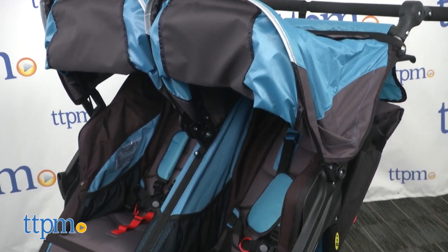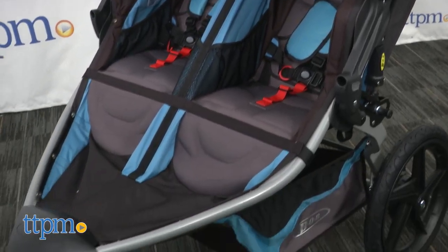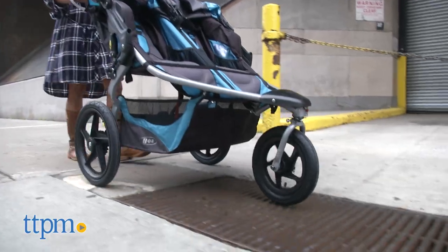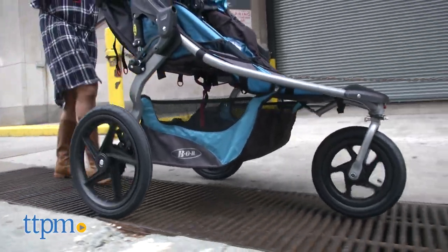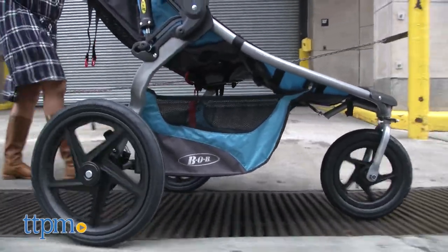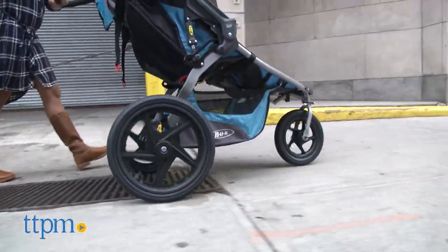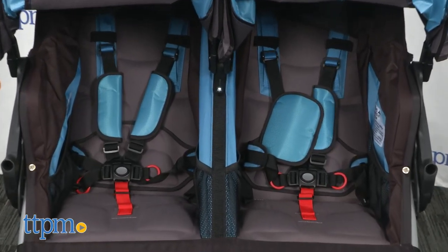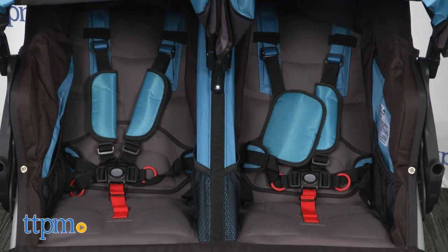This is the ever popular Bob Revolution Flex Stroller, but built for two kids. The Revolution Flex Duali is a side-by-side double jogging stroller. This is an all-terrain stroller that can handle smooth sidewalks or a little off-roading dirt path. This stroller is infant car seat compatible, so parents can place a car seat on one seat while having an older child on the other.